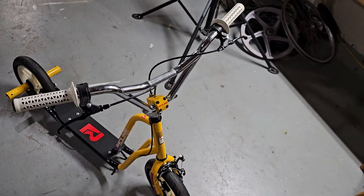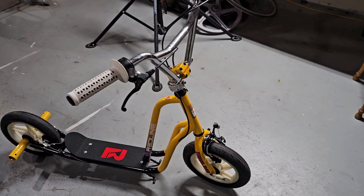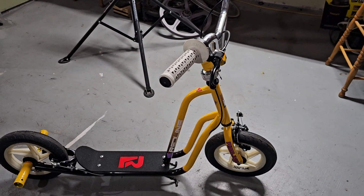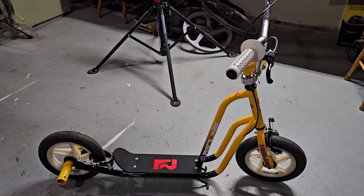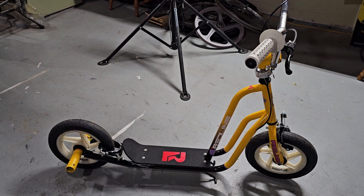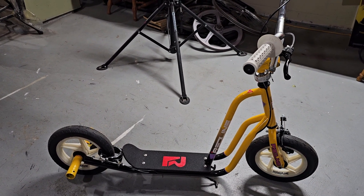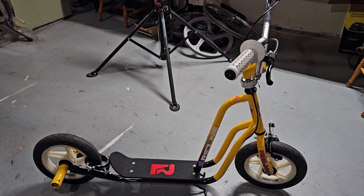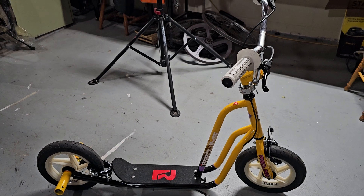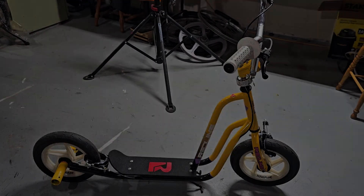I call this one the RL 12 S — Redline, 12-inch wheels, and S for scooter. I don't have that decal on there yet; I'm still figuring out if I'm going to put one on. But anyway, enjoy — hope you like it. Like, share, subscribe as always, and we'll see you on the next one.